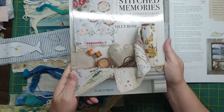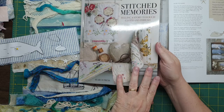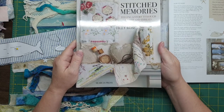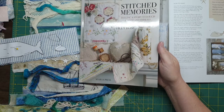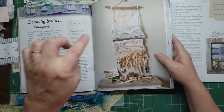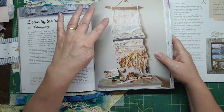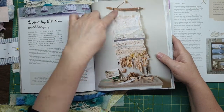I've been wanting to make this from the book 'Stitch Memories' by Tilly Rose. I think quite a few of you have got this book - I've seen a few reviews. If you're really into slow stitching it's a brilliant book, it's really good. My brother lives near the sea and I'm staying with him for a couple of weeks, so I'd like to make something for him and his wife.